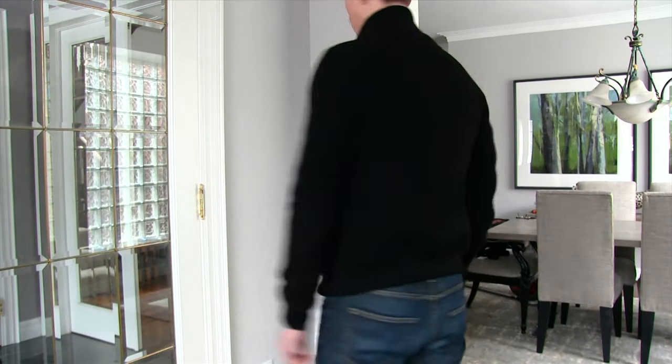Hi guys, Felix here from FelixFashionReviews.com. Today I'm going to be reviewing my Dolce & Gabbana wool jacket.